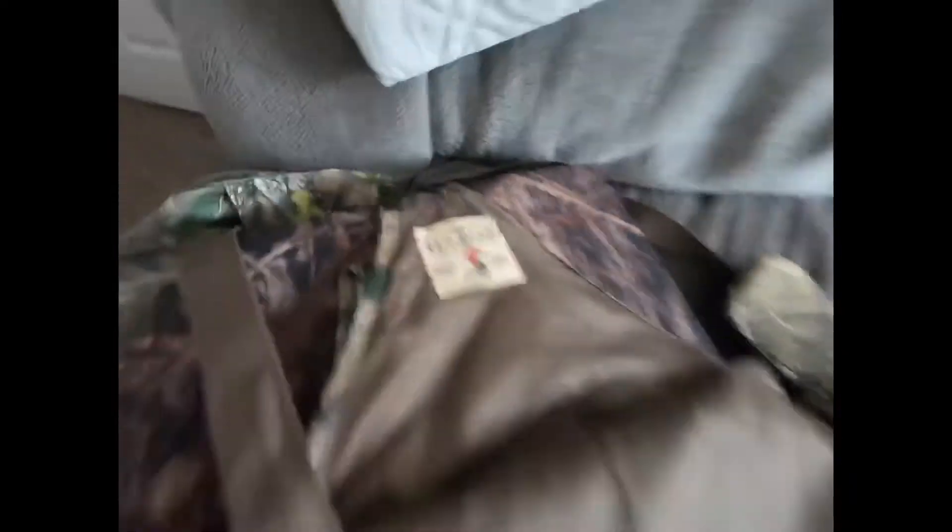So let's jump right in. I have a Redhead turkey vest. Right off the bat — Jake, why do you have two cushions on there? Well, if you've used one of these vests you know that the little pad that comes with it does nothing. You sit on it for about five minutes and it's flat, and you are done — it is so uncomfortable.